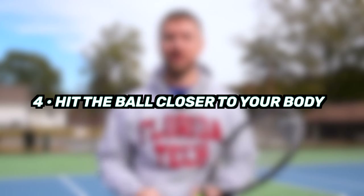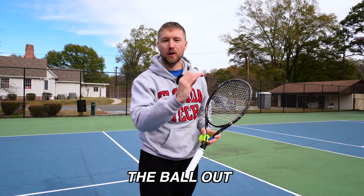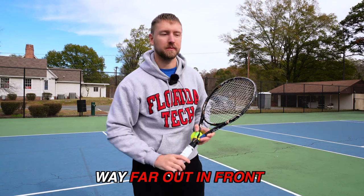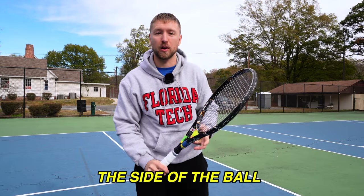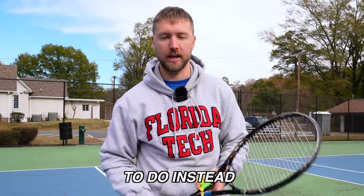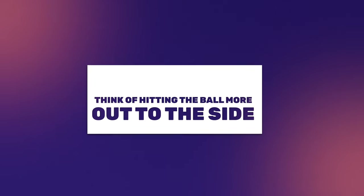Tip number four is to hit the ball closer to your body on the slice. If you're hitting the ball way out in front, you're going to have a lot of trouble getting around the side of the ball and getting that side spin. So instead, think of hitting the ball more out to the side — you'll be able to carve around the ball a lot better.